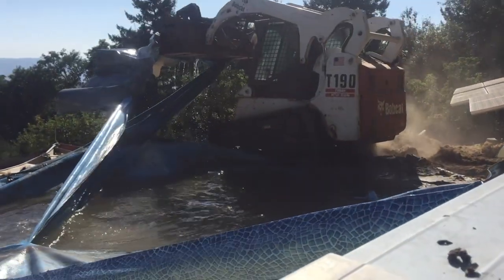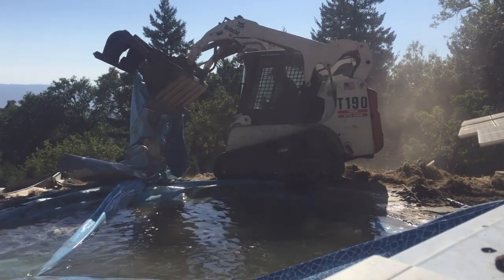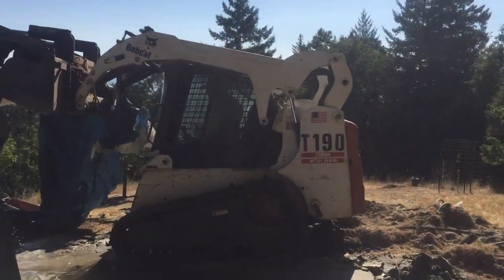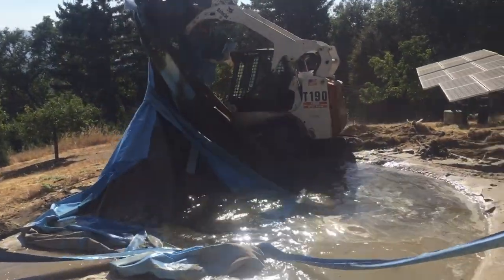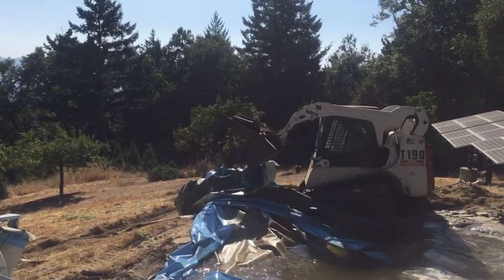It was kind of a sketchy job here because I was working next to a possible cave-in for the tractor, so I was getting awfully close. There were a couple times I thought I was going to slip in. But because of that long straight edge and the power of those hydraulic cylinders, it really holds and really grips well on this stuff.